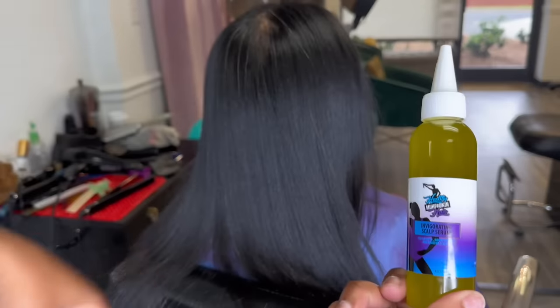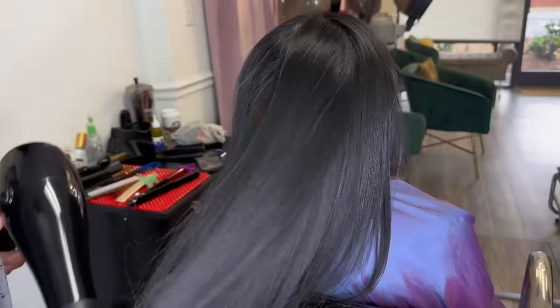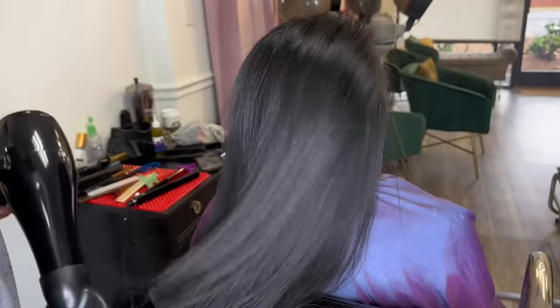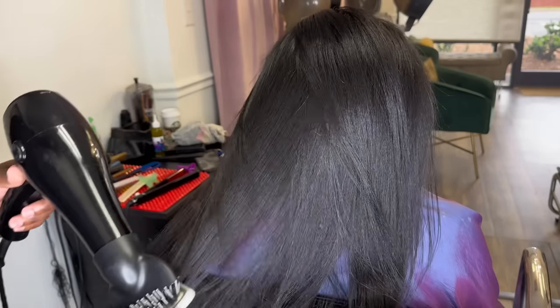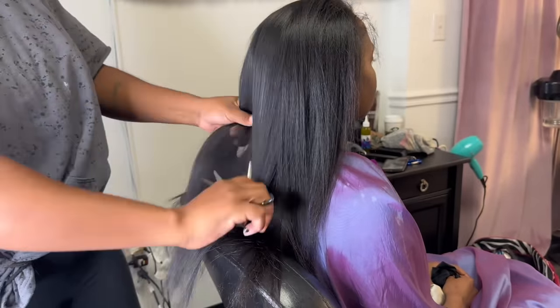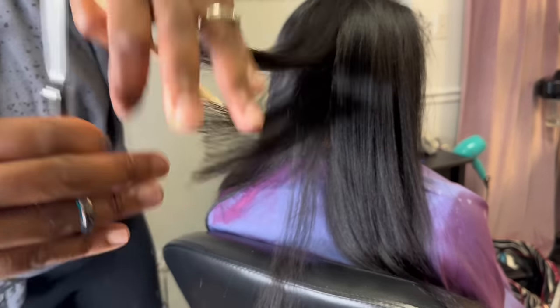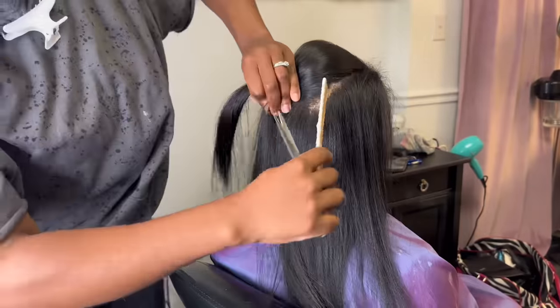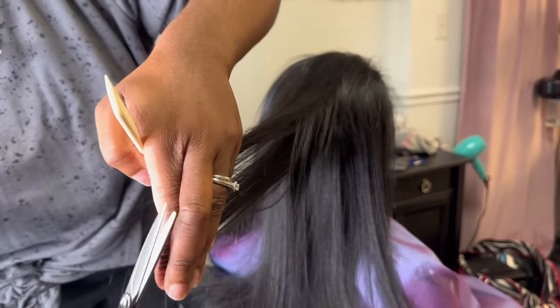Do y'all see that silkiness? After that, I'm going to be using my invigorating scalp serum — it is for the scalp. I'm just going to use a few drops on her hair to give it some shine, luster, movement, and to make it smell great. You can purchase all of my products down below. If you don't see them on my website, they will be on Amazon because they go out so fast. After you silk press, you're going to go in and get those dead ends off. Nothing I hate more than to see a beautiful silk press with messed up ends. Health over length — always remember health over length.